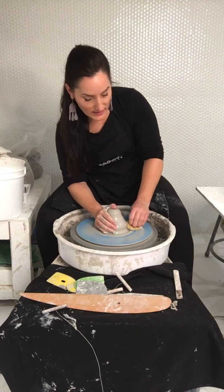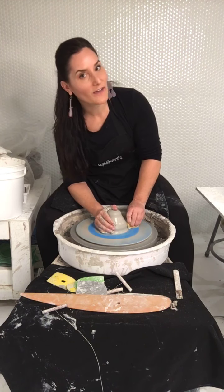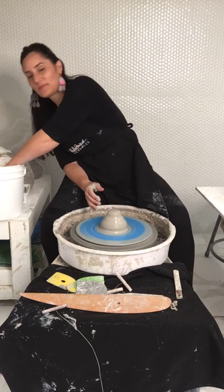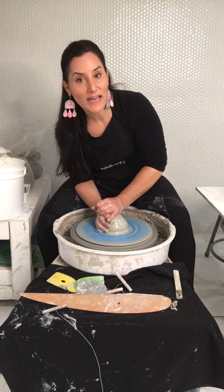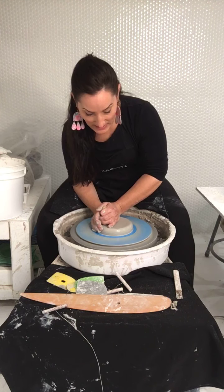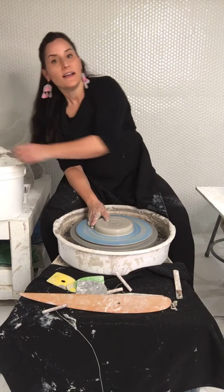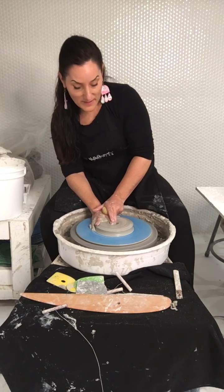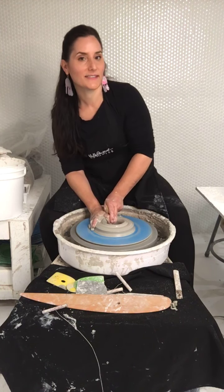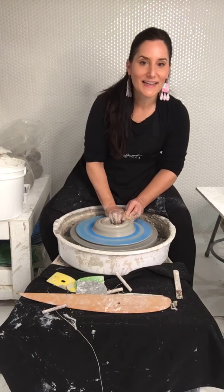My students are all independently working, getting their work finished, photographing, and celebrating — it's so fun to see their growth. One of my extra credits is if they do an after video, they have to record themselves throwing a cylinder. That was their first-ever throwing video, and it was so funny because all their elbows were flying.